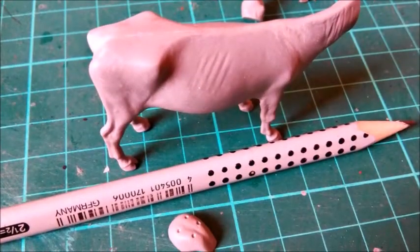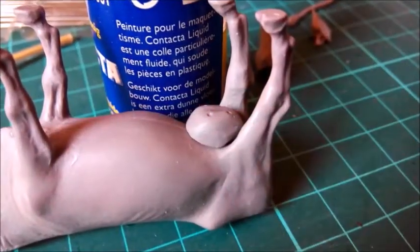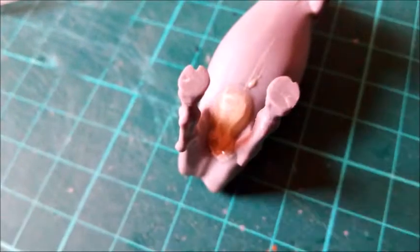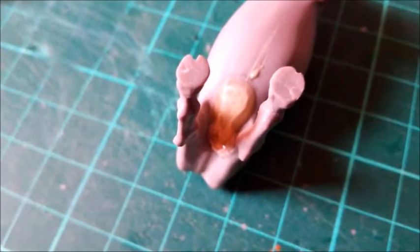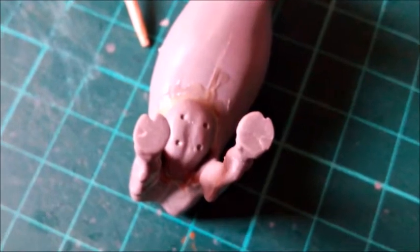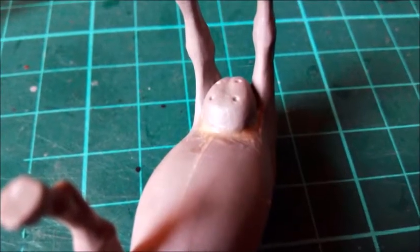The udder didn't fit at all and had only a few contact points on the cow's belly. I dry-fitted it and outlined it with a pencil, then spread a fair amount of thinned putty onto the area. After that, the surface was treated with Tamiya extra thin. Assembling parts this way requires a curing time of at least one day — you shouldn't try to start sanding earlier.